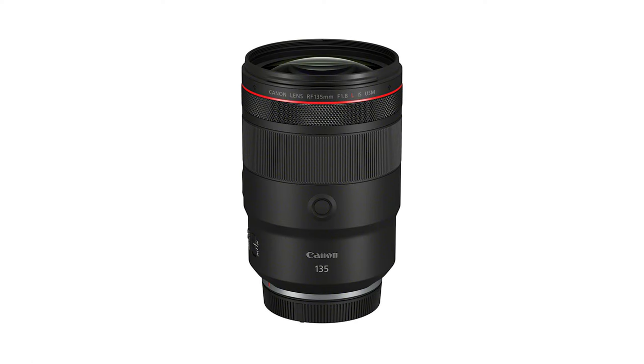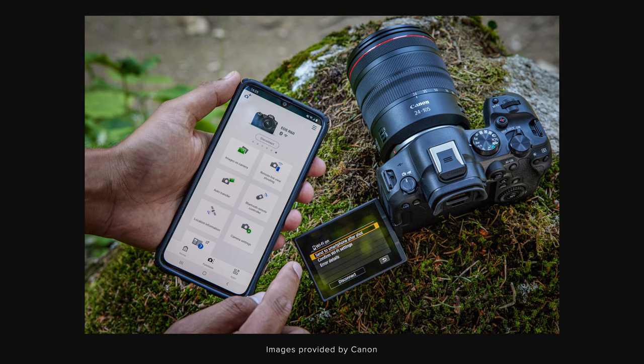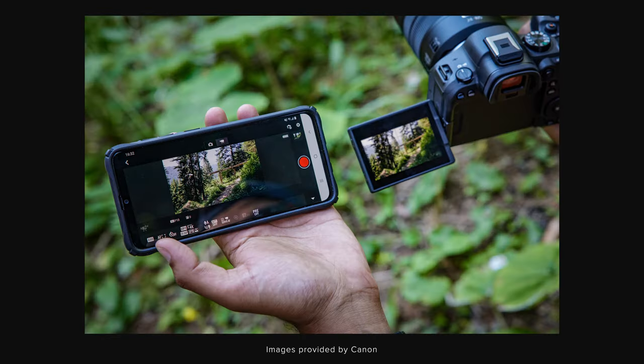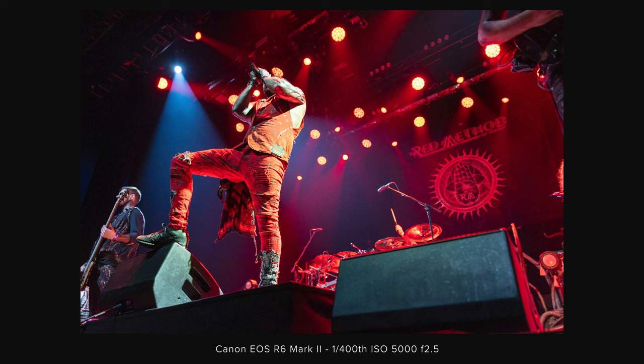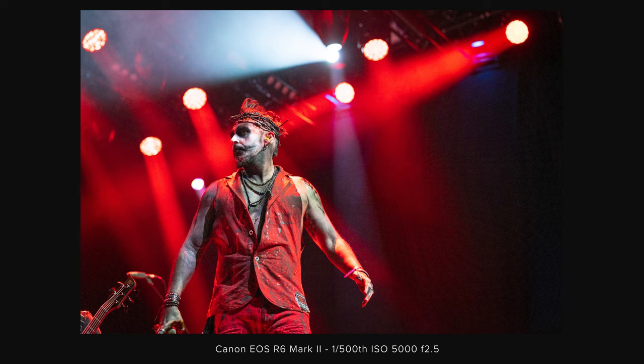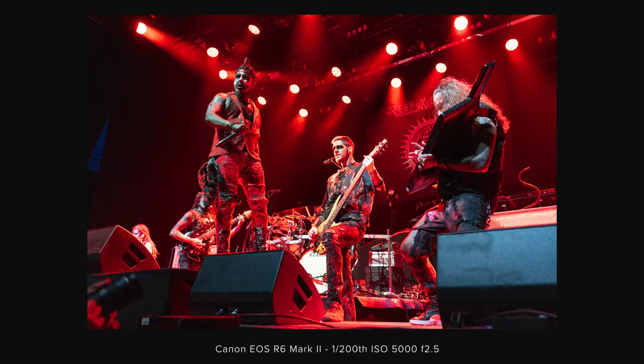With the R6 Mark II, Canon also announced the highly anticipated 135mm f2 EF replacement, the RF 135mm f1.8L IS, alongside a new speedlight. I am really excited to check out this new lens. They also announced an update coming for their Camera Connect app with a more modern UI and improved setup process, but we didn't get a chance to check that out unfortunately. Let us know what you think of the Canon R6 Mark II in the comments below, and if you have any more questions about it. If you like the video please give it a like, and maybe consider subscribing so you don't miss out on our upcoming content — thank you so much for watching.